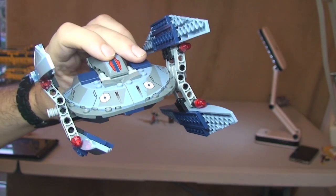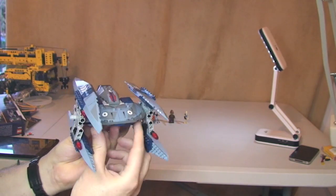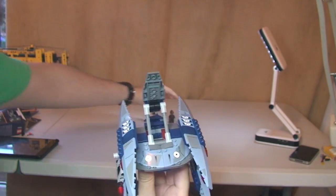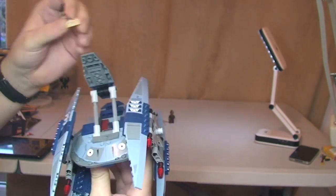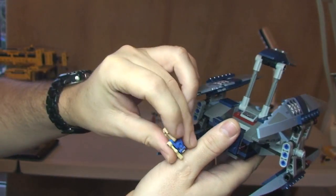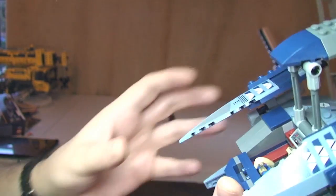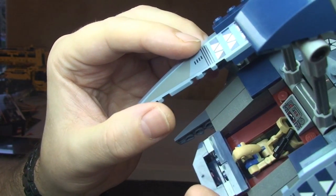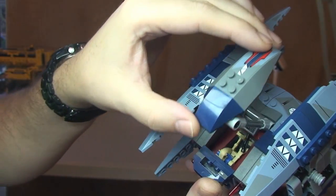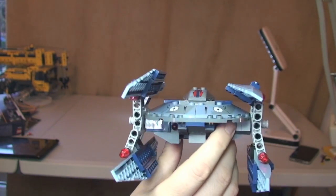I'm just going to grab the Pilot Droid and show you what he's like inside. Open up the cockpit area, grab the Pilot Droid, and he just simply sits down in there. A bit difficult to get the angle on this, but there you can see him inside his cockpit area. And that just simply closes like that — now fully piloted with the Pilot Droid, obviously ready to fly.